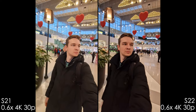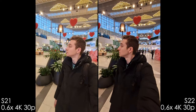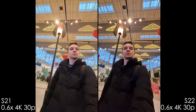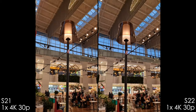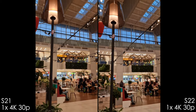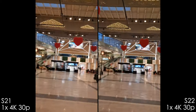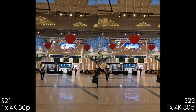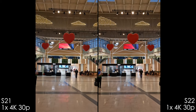With the ultra-wide lens shot you can see differences in auto-exposure levels, and there are some crushed shadows on the S22 Ultra. With the main camera modules I cannot tell any difference whatsoever — if you can see a difference, please share your thoughts in the comments.